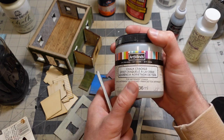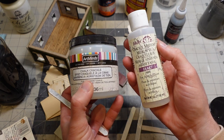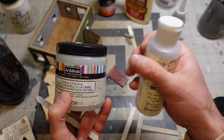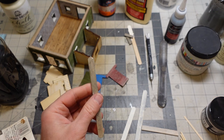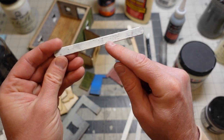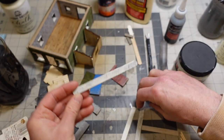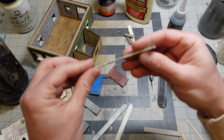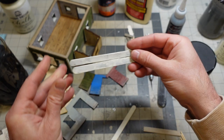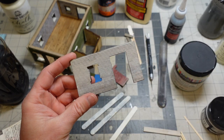The other thing I tried was just applying this crackle medium - I have two of them. I have the FolkArt version and the Art Minds version. I think I got this one at Hobby Lobby and this one at Michael's. So depending on who you have close to you - this is the Art Minds one, and you can see that it did crack. It did do that chipping paint thing. And this one is the FolkArt version. They both just do the same thing.